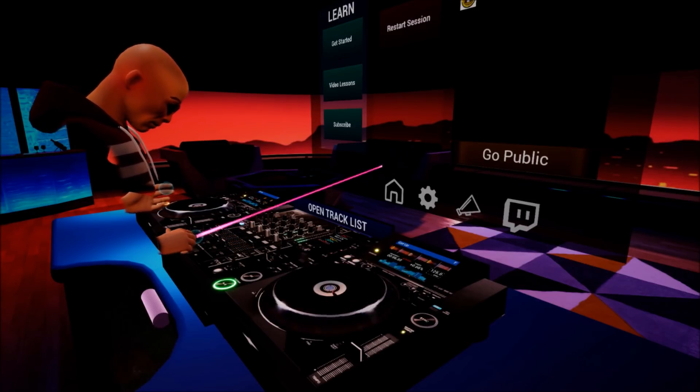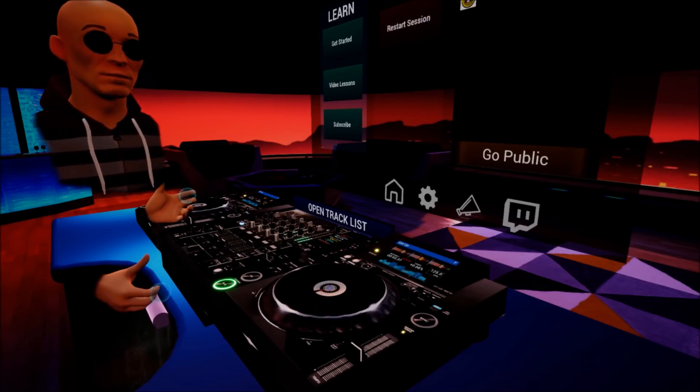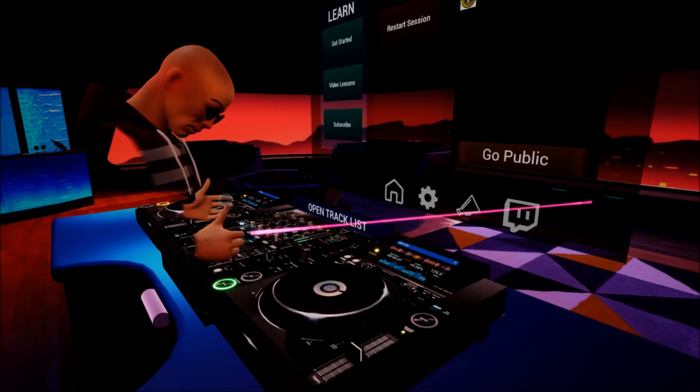Up faders and crossfade as well. We can also add some effects if we want — we're on master.